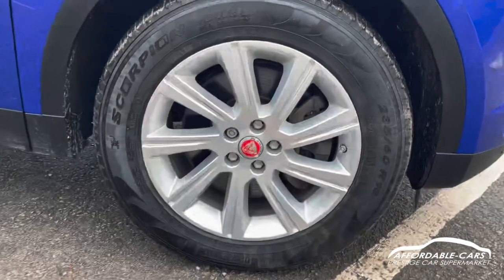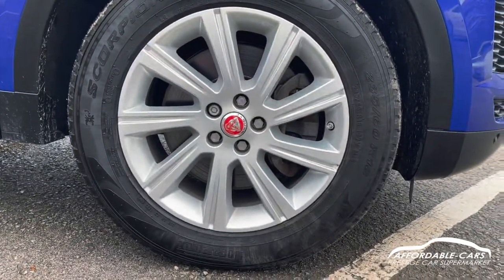Going down to the alloys, you've got the 18-inch multi-spoke alloys finished in silver. You've got the red Jaguar centre casings as well.